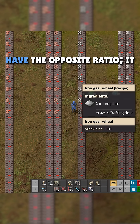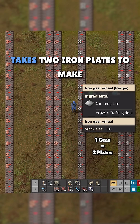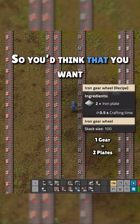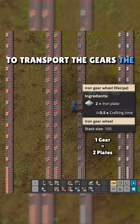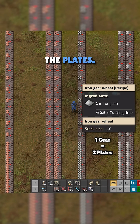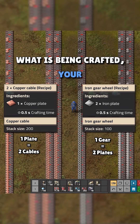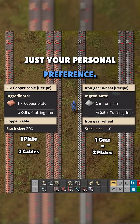Iron gears and iron plates have the opposite ratio — it takes two iron plates to make one iron gear, so you'd think that you want to transport the gears the long distance rather than the plates. The truth is both of these decisions are contextual to what is being crafted, your factory design, and really just your personal preference.